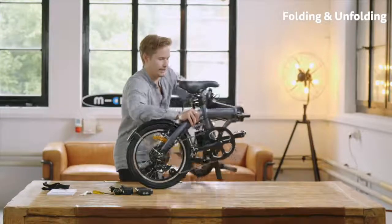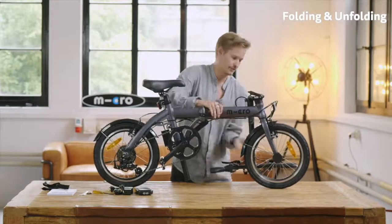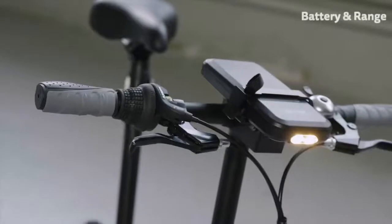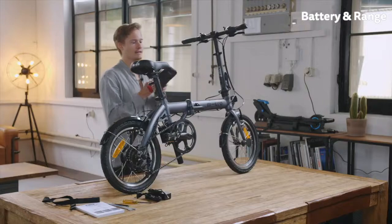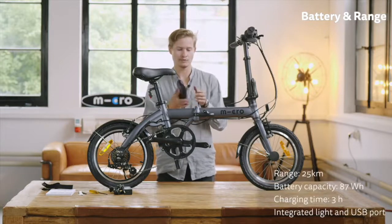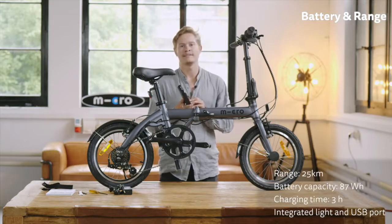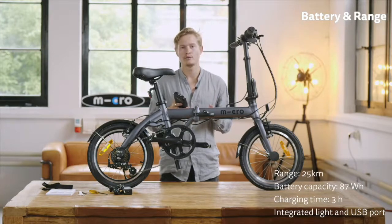Let's fold it back up again and have a look at the other features. Now I want to show you my personal favorite feature, which is the exchangeable battery that can also be used as a normal power bank to charge your smartphone or tablet on the go. It's quite light — less than a kilo — and the cool thing is that if you're planning a longer trip, you can always carry a second or third battery with you and expand your range on the go.